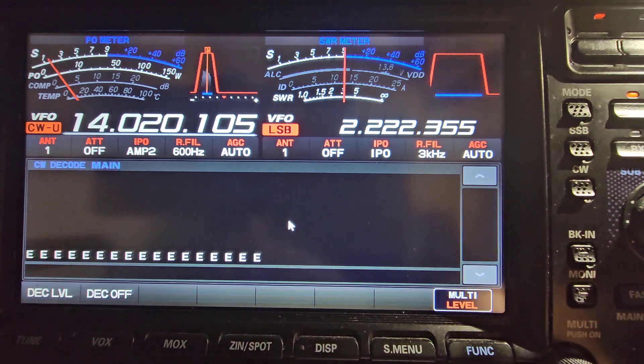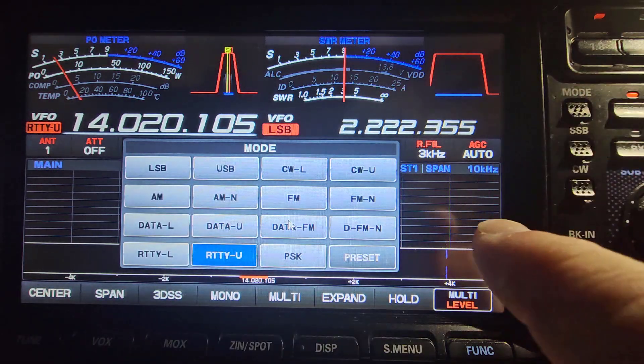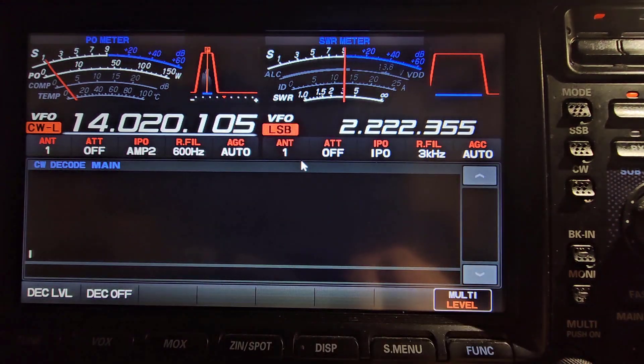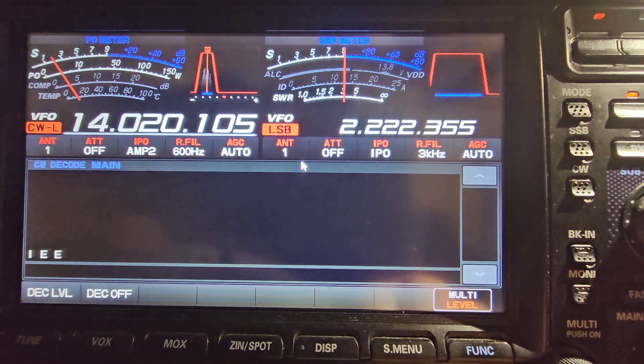If I want to set the mode to the opposite sideband as the CW, I can press the mode and hold the button in until it switches, then I can choose what I would like. I'm going to put it on the opposite sideband — CW lower. You notice the decode window is still up.